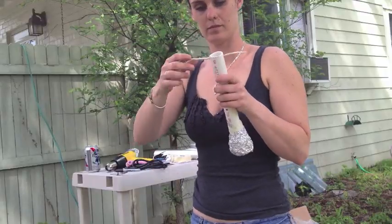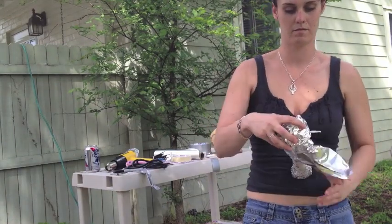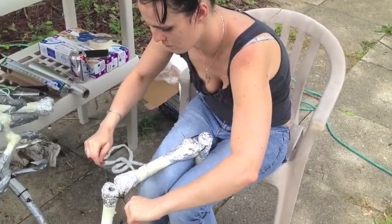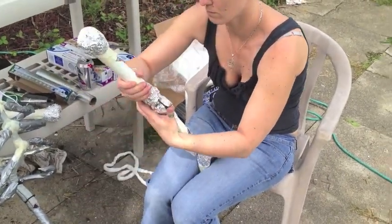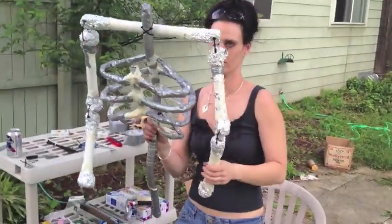Now to make your shoulders and arms, just take your PVC pipe and cut it to whatever length you'd like. Take aluminum foil and wrap it on the ends to kind of make it look like bones. Drill holes and zip tie them together with zip ties. Go ahead and zip tie that to the spine. There you go — you've got your whole upper torso.